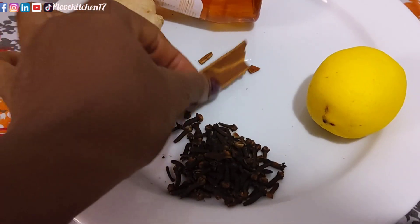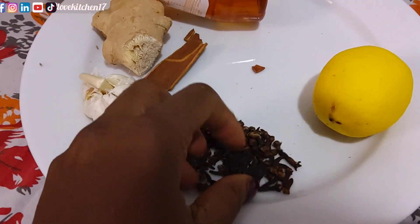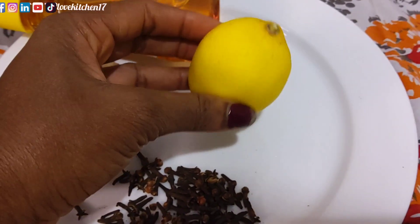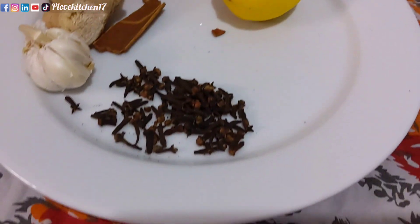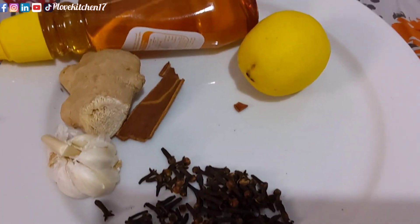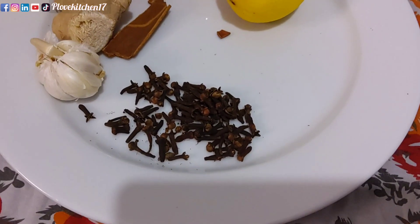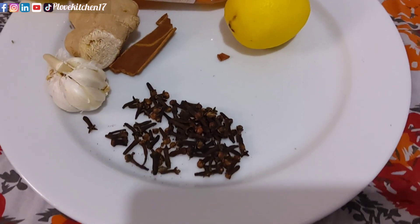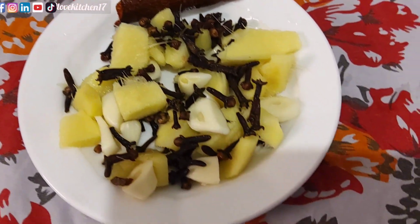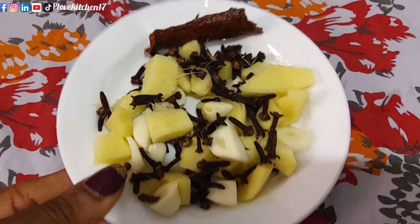I discovered it late last year and it's been doing wonders. All I need is this ingredient — you can see I have my ginger, my garlic, my cloves, my cinnamon, my lemon, and of course honey. You can use cinnamon powder if you want but I'm using the stick. All I have to do is get these ingredients all washed and then sliced — the ginger and the garlic all sliced up — and I washed my cloves as well.